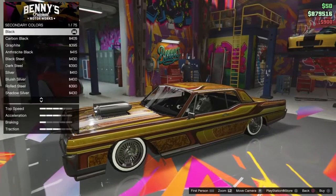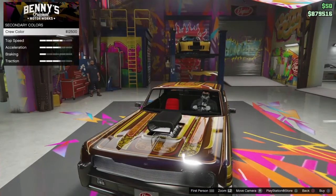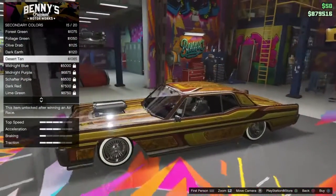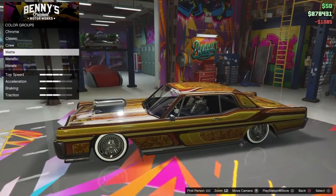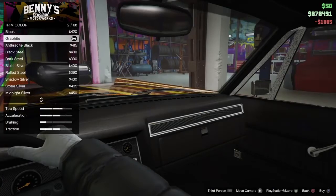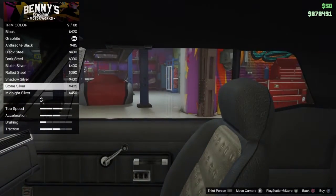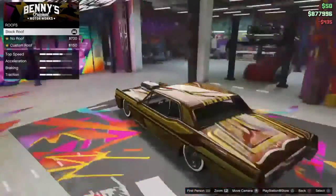Secondary color — Classic. Okay, these are the chairs, so I want to go with the nice matte. Desert tan, I guess, because I like the look of desert tan, so we're going to keep it like that. Trim color — what goes good with tan? I'm just going to go stone silver. No crew emblem, because that would look dumb.